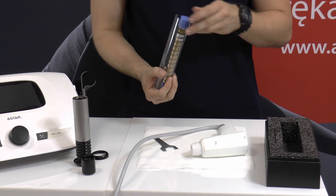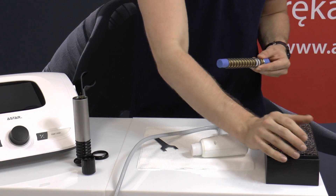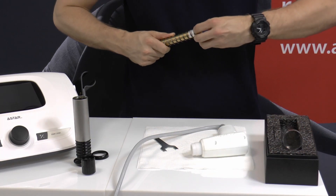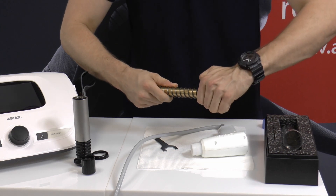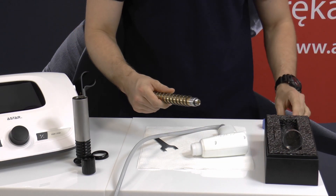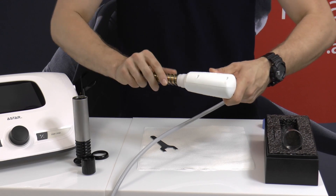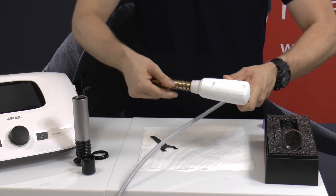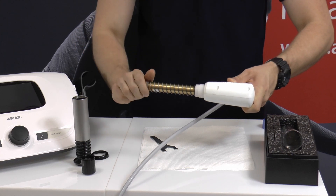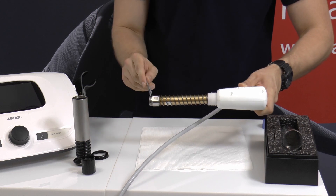Take the new projectile system with the spring out of the box. Remove the blue caps, insert it into the applicator socket, press down and hand tighten until it stops. Then tighten it lightly using the wrench attached to the kit.